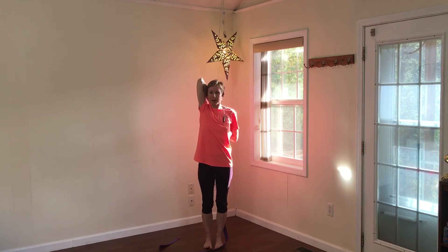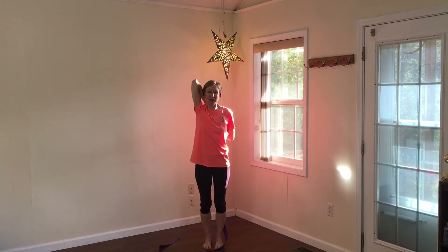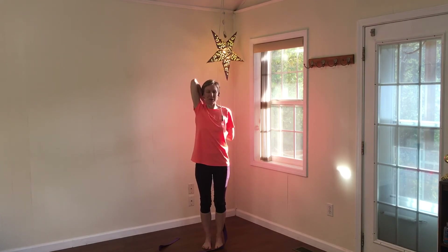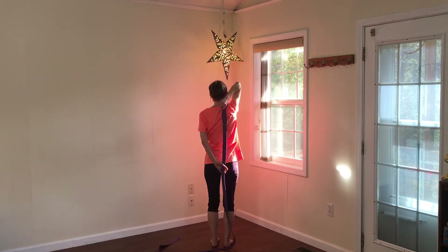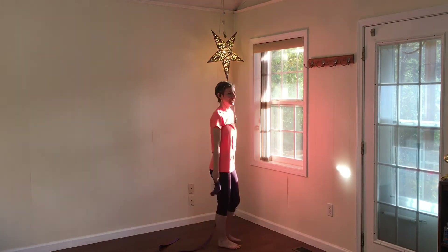You might choose to keep your head still here, or you might experiment. At one time in my life I did have chronic neck pain, and this pose helped me overcome it. I would manipulate my head position to release the tight muscles. Take a big breath, then slide the left hand down and bring the right arm down and roll the shoulders.